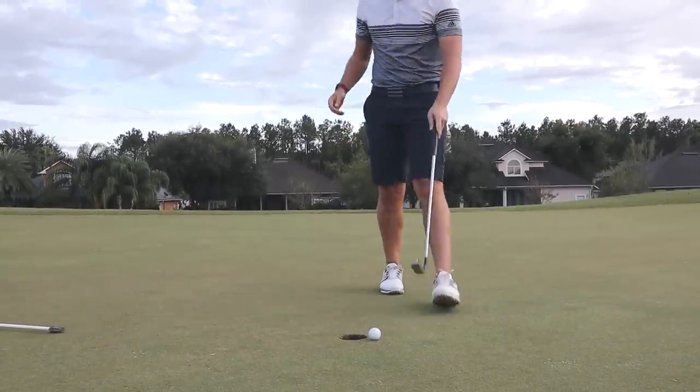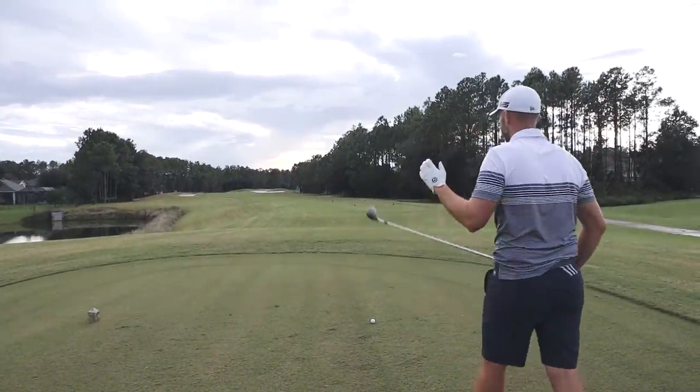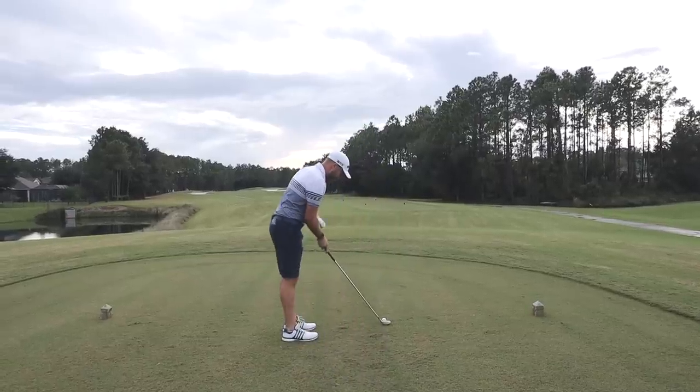Bogey on the first. I'm going to give the 13-degree Tour Spoon a try because I think it has a stiffer shaft in it. Keep this thing in play — we gotta make up for that bogey on the first.